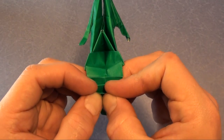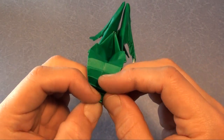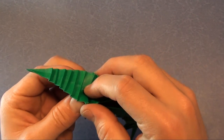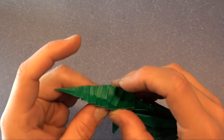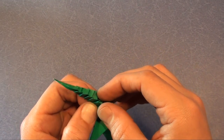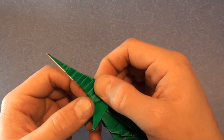There it is. Fold it back up — be careful when you fold this back up that you don't rip the paper. You want to try to squeeze at the bottom as you fold it up so that the paper adjusts to the new crease. If you just squeeze there without first squeezing here you could rip the paper. And there's the pleat.